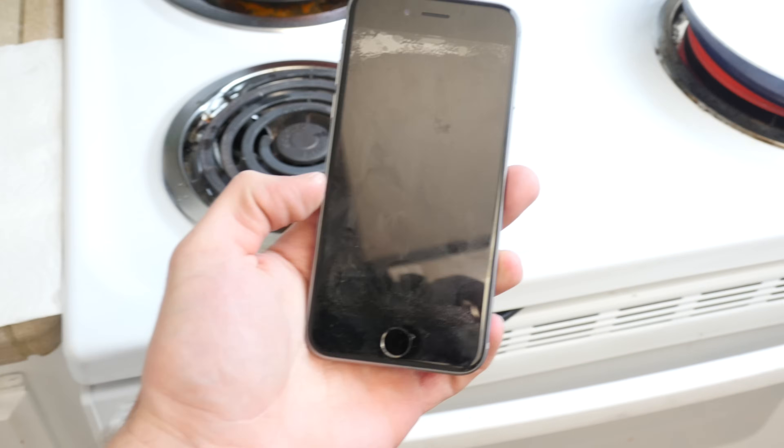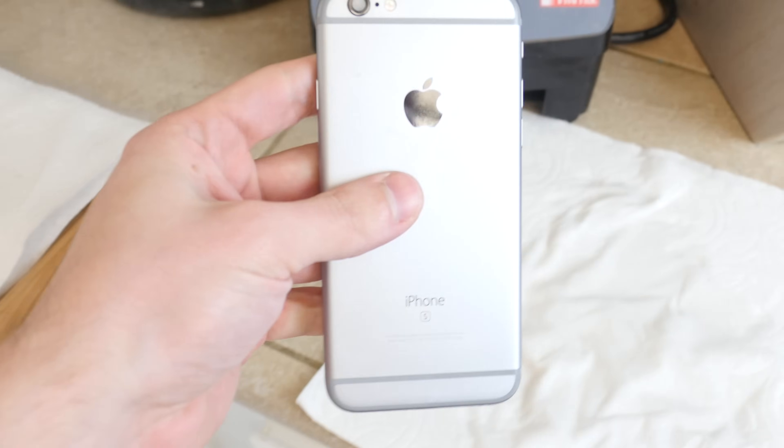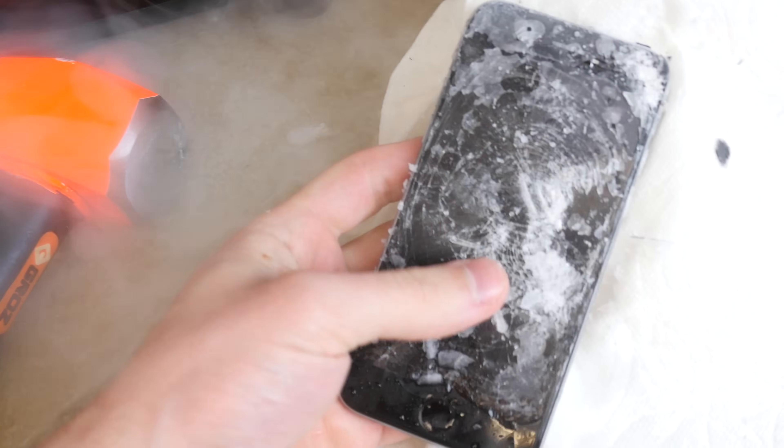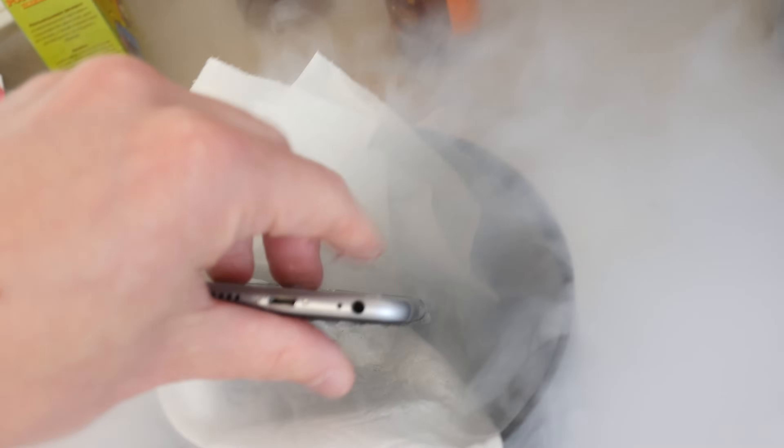This thing is going to be in here for about five minutes. After about 10 or so times, the phone is finally not working. I'm going to put it in the boiling hot water one more time — and there it is, check this out guys. That shall suffice. I appreciate you watching this video, thank you as always, stay tuned for more videos. Peace out!